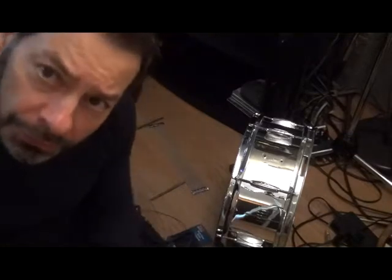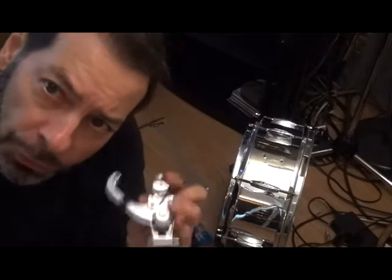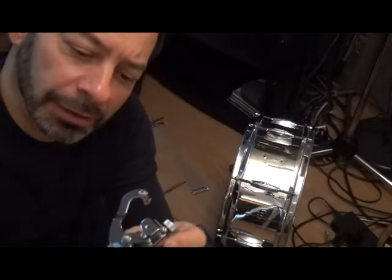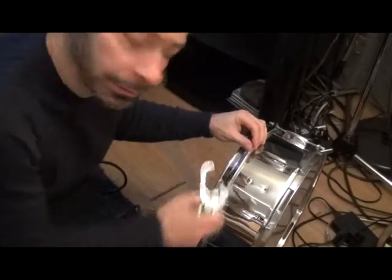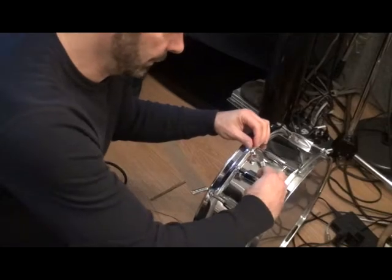I got the lugs on. Now, the other thing I had to order was the throw. This is the Gibraltar throw, and apparently according to the ad it would fit on most snare drums — it's a standard size. I already checked the two holes here for attaching the throw, and this will definitely fit. I measured it and it will work.